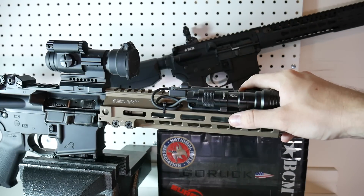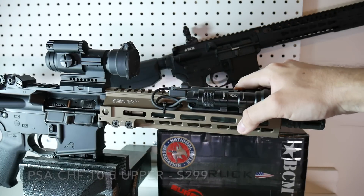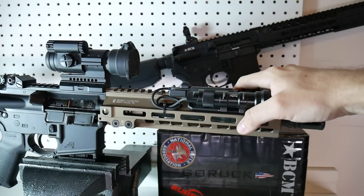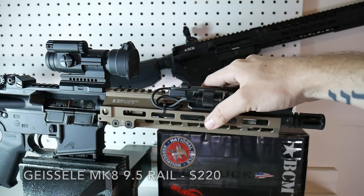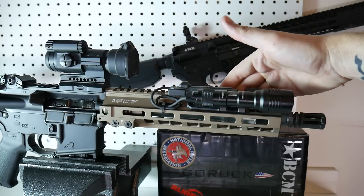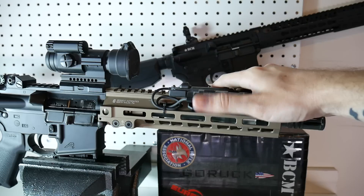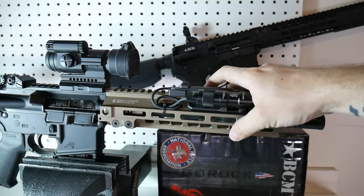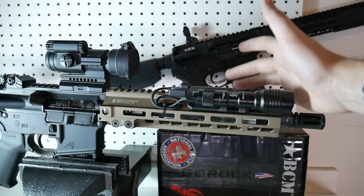The Palmetto State Armory upper was $299. The Geissele rail I got from Jet.com using codes for $220, which is a really good deal for the Desert Dirt color — this thing is super cool looking. The reason I went with the Geissele rail is I wanted a really tough rail that didn't weigh a ton.